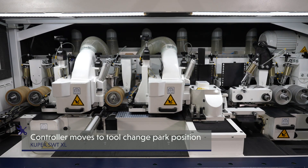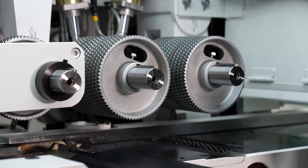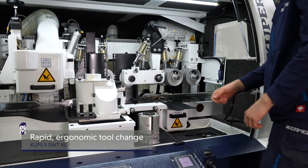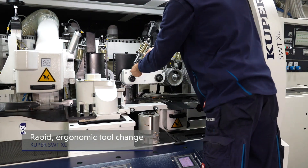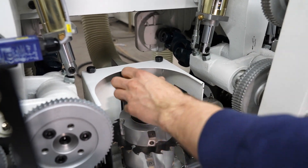Custom spindle arrangements allow you to maximize the performance of the SWT XL6. The park position of the SWT XL6 facilitates quick and easy tool changes.